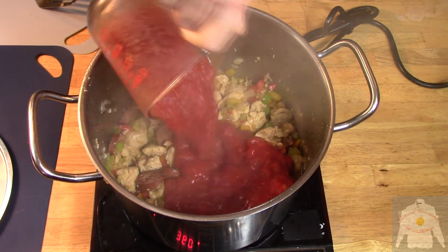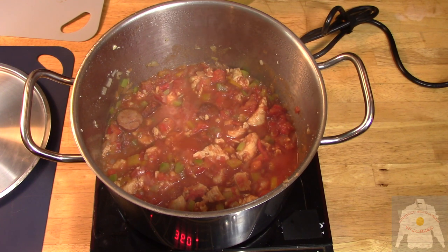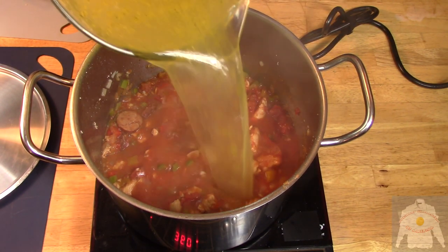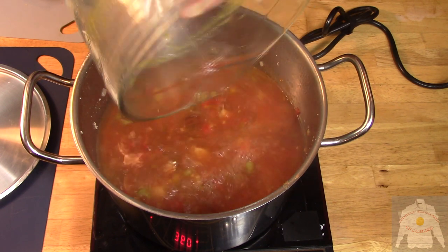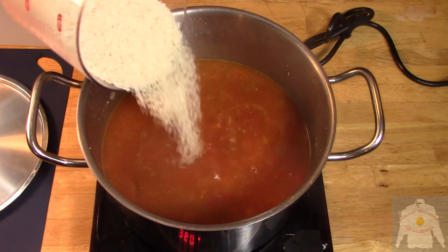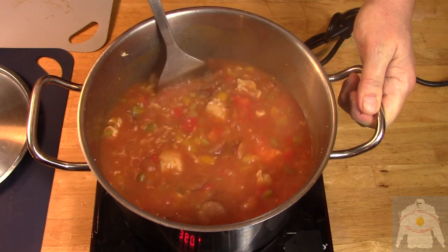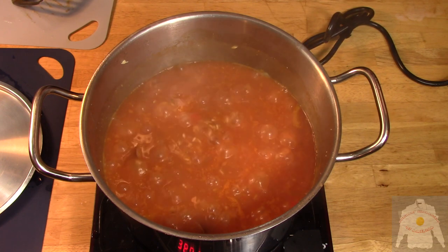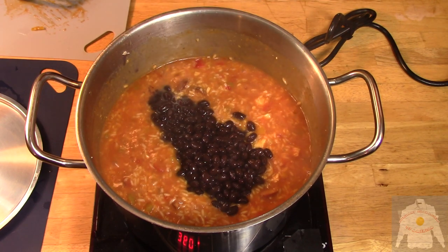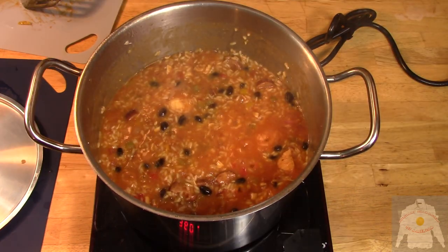Combine with the diced tomatoes and stir. Cook for 2 minutes. Then when the mixture is simmering, add the chicken stock. Then add the rice and bring to a boil. Add the potato and continue to cook until the rice is just about done. Then add the black beans and cook until the rice is finished.